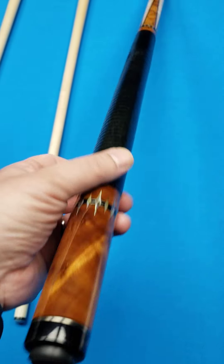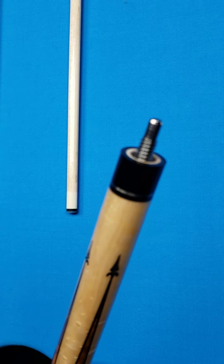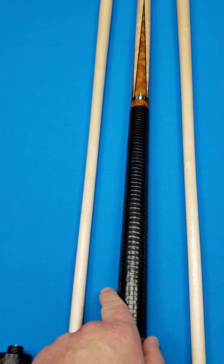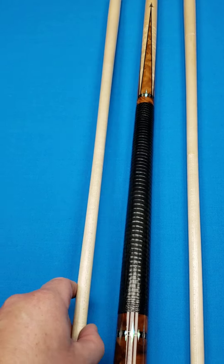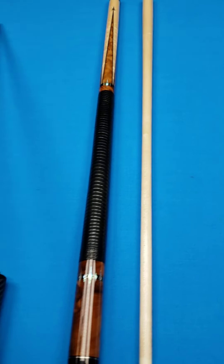So it's a Mez in like-new condition. This is called the United Joint on that — I know they've got the wavy joint, but this is the United Joint. And then you have two shafts coming in right at 12.5 and 12.6, both 4.2 ounces.